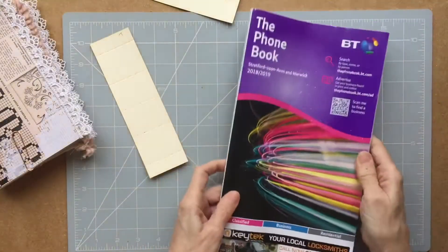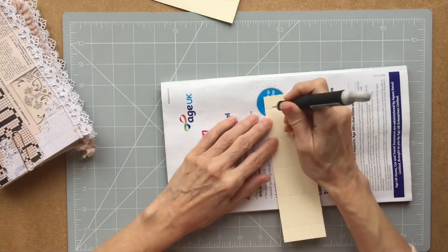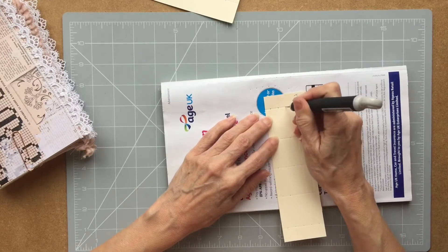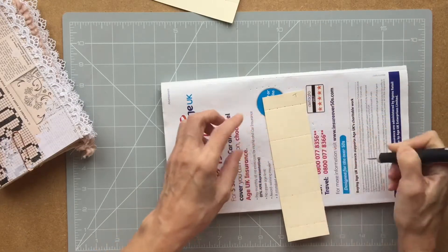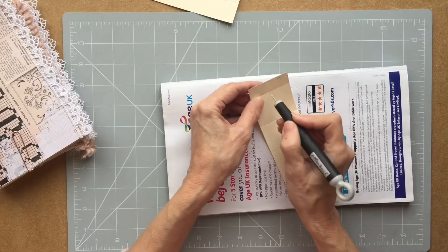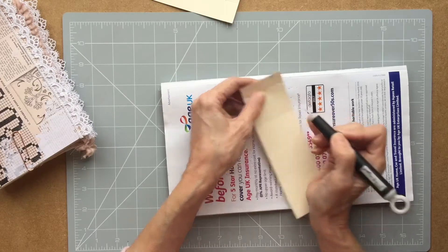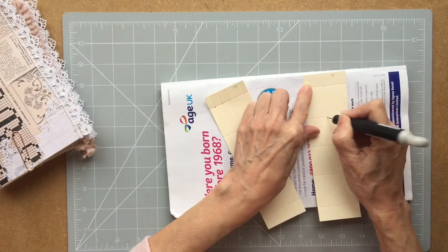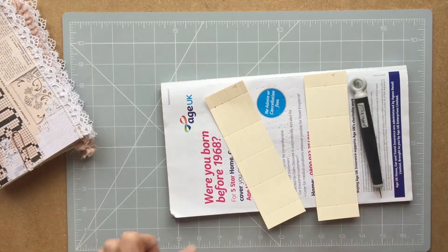I've got an old fashioned phone book. What I'm going to do next is just stab these holes and do that all the way down, and then I'm going to make them a touch bigger. And I'm going to do the same on this one. So I'll finish that and be back shortly.